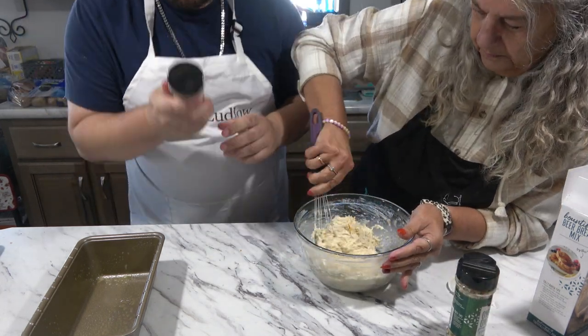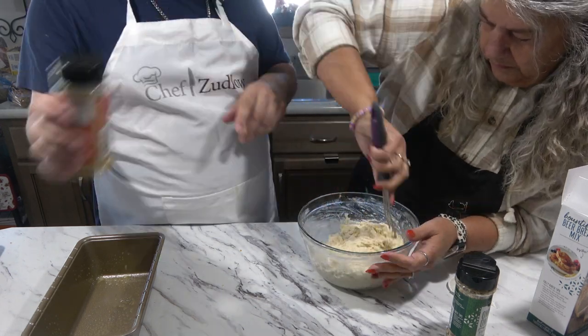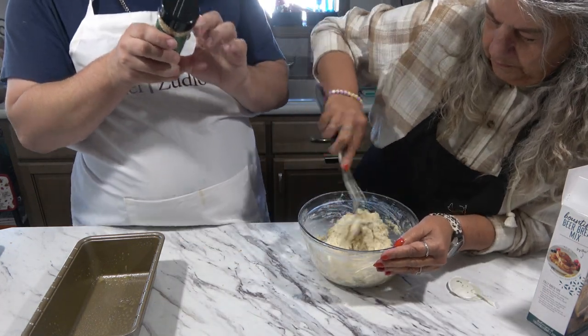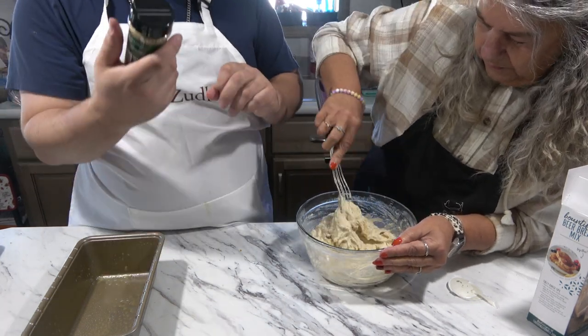So we got our garlic garlic dip: two tablespoons of garlic garlic seasoning, half a cup of mayonnaise, and half a cup of sour cream. And then the onion onion one — same seasoning we used — two tablespoons of onion onion seasoning and then a cup of sour cream. That's what we made that one time.